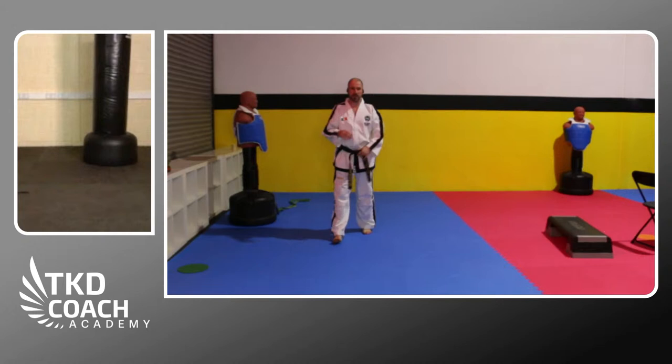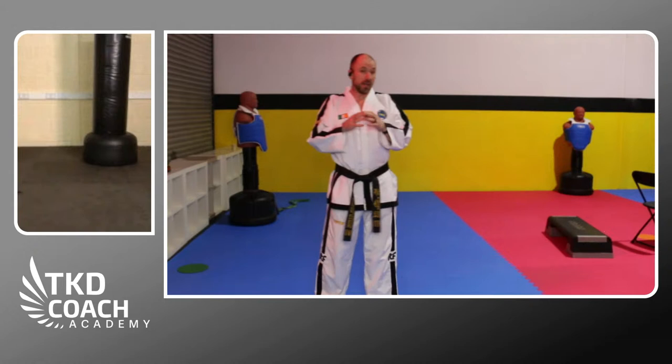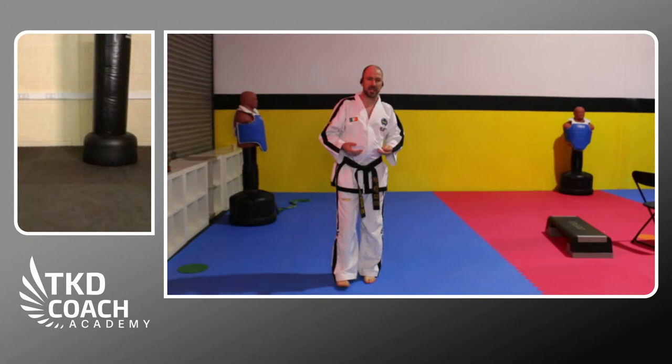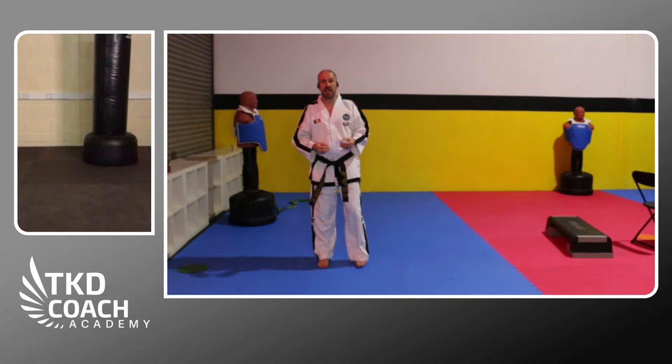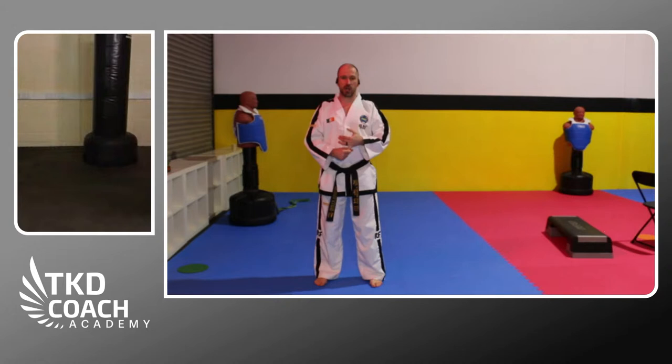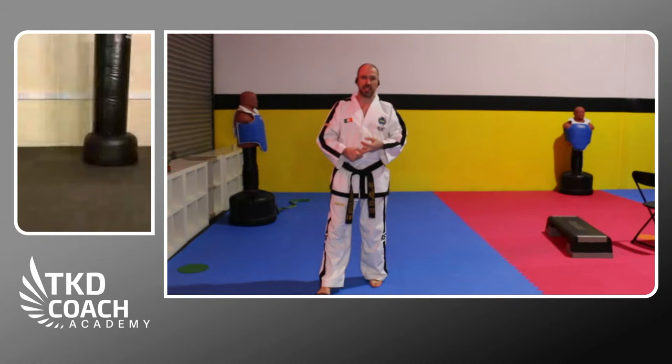Now we'll start some plyometrics. These are fairly basic plios — take them within your own capacity. The height you leave the ground and the contact time on the floor will vary depending on your strength. The key principle for faster, more speedy kicks is that the underlying mechanics have to be good. You have to be strong enough to be fast, your body composition has to be right, and the kicking technique mechanics must be right.